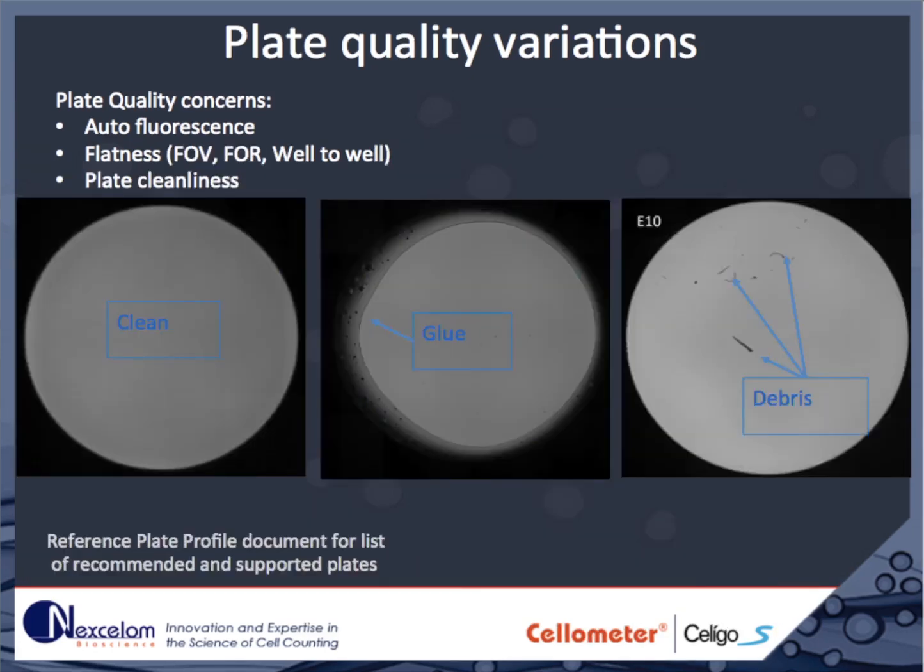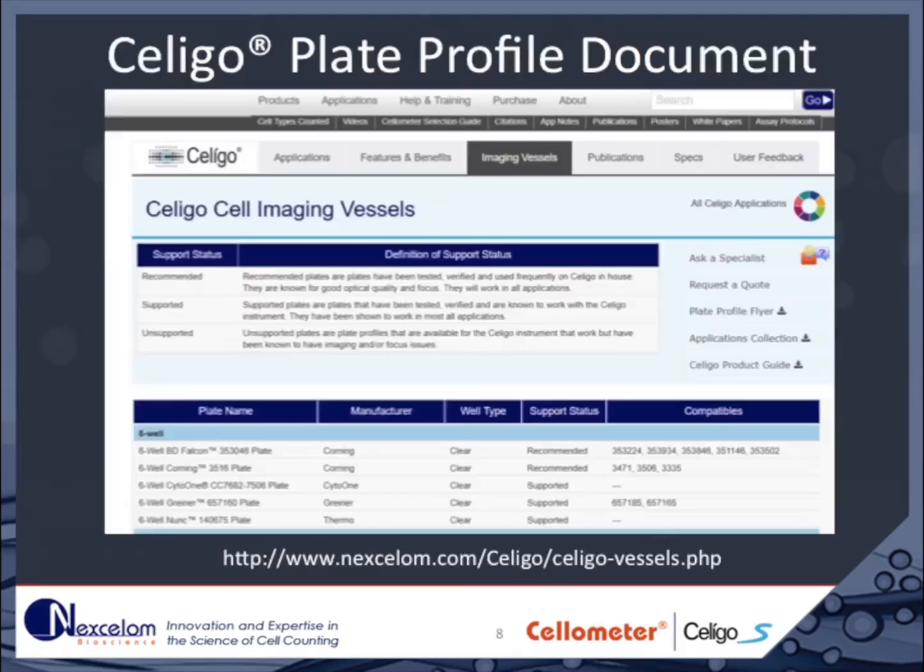Internal well cleanliness is also an important consideration. The Soligo does not require glass-bottomed dishes for proper imaging. Nexalam has three categories of plates: unsupported, supported, or recommended. We recommend that you use the recommended plates. A listing of plates and their level of support can be found on the Soligo website.